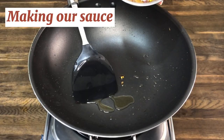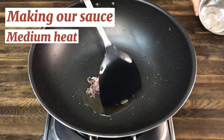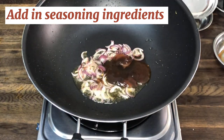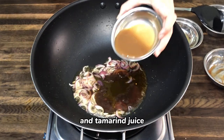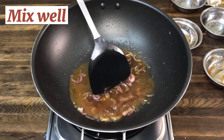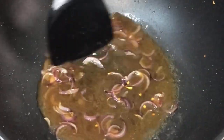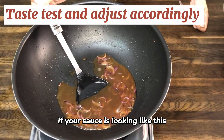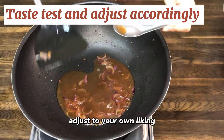So shallots and oil from earlier — we're going to put them in on medium heat. Now it's time to make our sauce, so this goes in first. It's seasoning time: I have my oyster sauce, fish sauce, palm sugar, plain water, and tamarind juice. If your sauce is looking like this, it means that it's done. Turn off the heat and give this a taste test. Adjust to your own liking.